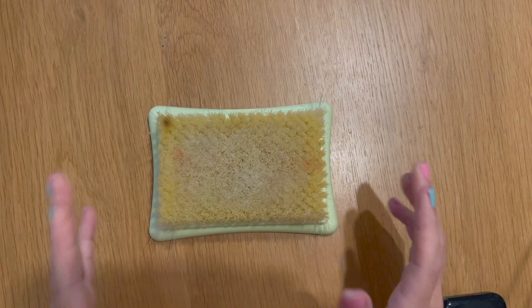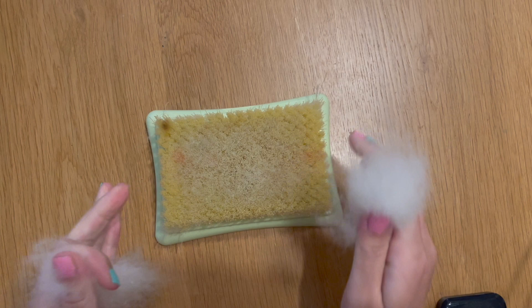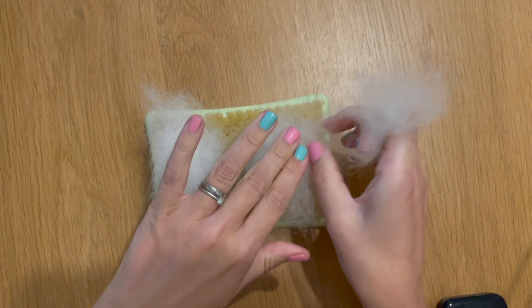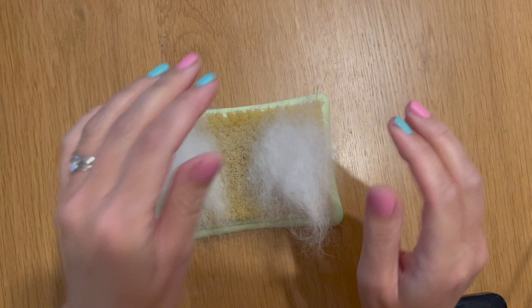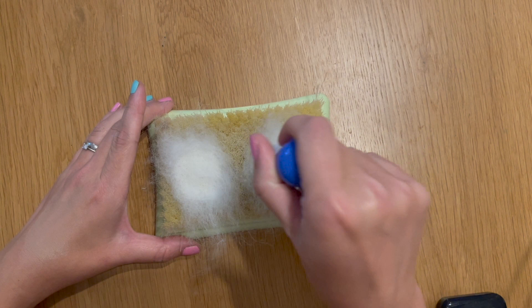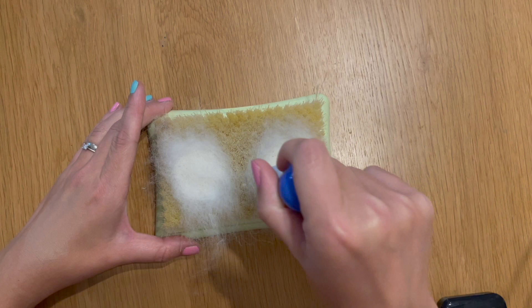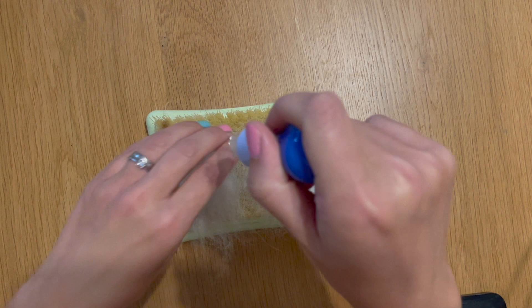I'm going to bring my brush mat back in. We want to create two smallish piles with the Shetland core wool onto our brush mat — nothing too massive because these are going to form our ears. He's a wee little guy so we don't want to make his ears too big. I'm going to take my multi-tool and felt some small circular shapes into the two mounds of wool, then fold over those loose ends into the center to create a nice neat edge with that circular shape defined.